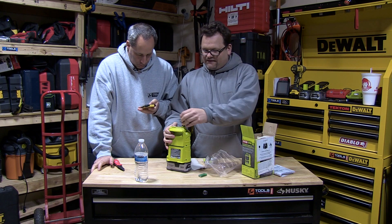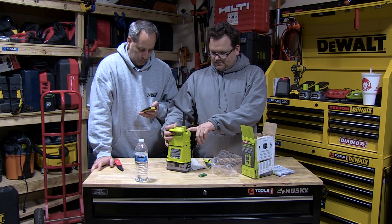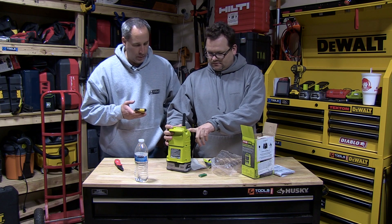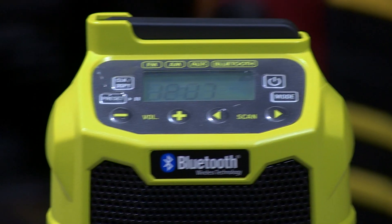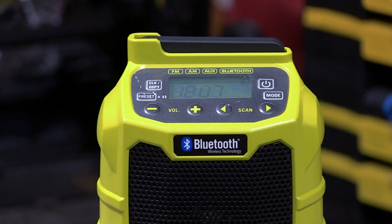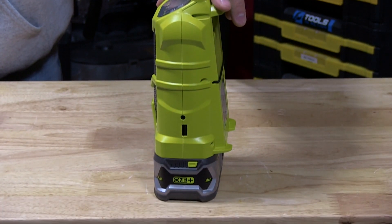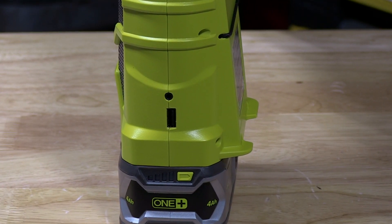Okay, so obviously let's get a radio station up in here — I just want to hear what it sounds like. Basically all there is are Spanish stations here in Chicago. Let's do 95.1 — that's a good rock station.